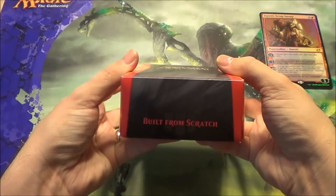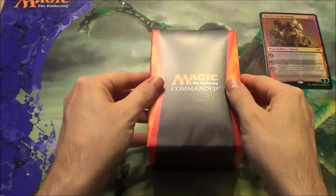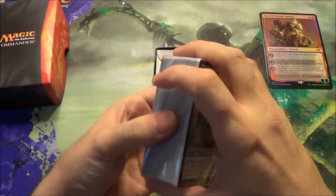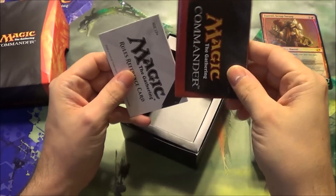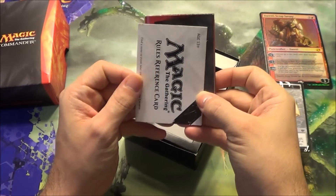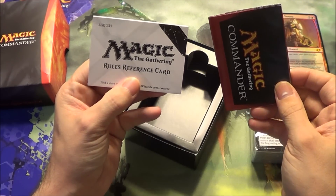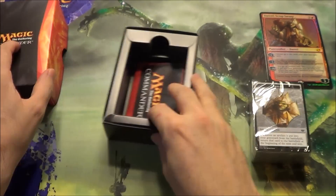Inside the box, you can see the 'built from scratch' label on the side. You get the cards at the end along with the tokens. You get a deck insert going over some stuff about the deck, and a rules reference card — which, if you're a tournament organizer, you might recognize those more than some other people.